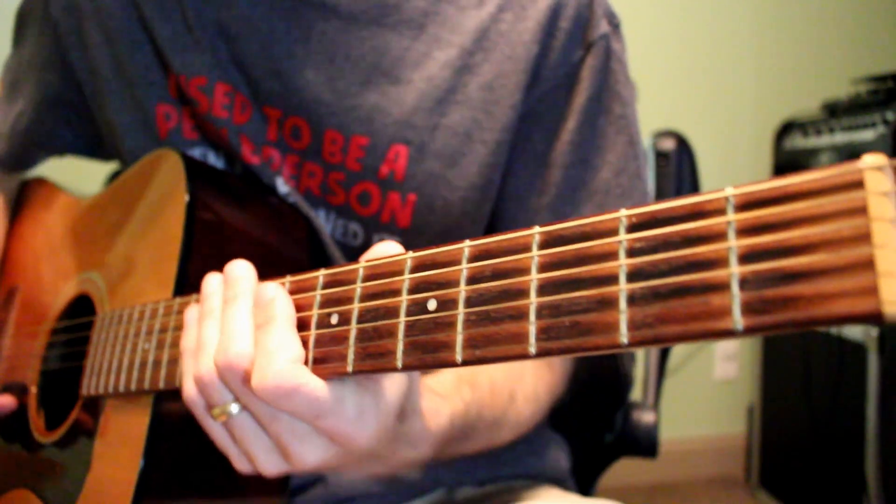Hey guys, welcome to this tutorial on the Law and Order SVU theme for acoustic guitar. I break this tutorial into two parts: one involving the chords, and I have that guitar tuned differently which I'll go over in a second, and the second part is the riffs for the lead guitar and the clarinet, and a little bit of slide work that's also in the video I just did. I'll post the link in the description box below.